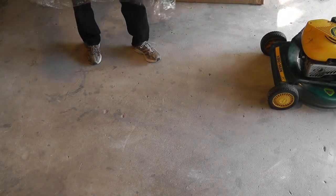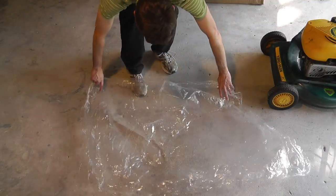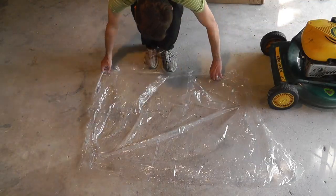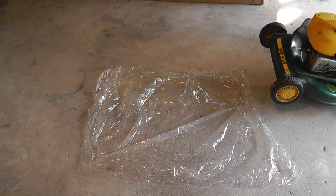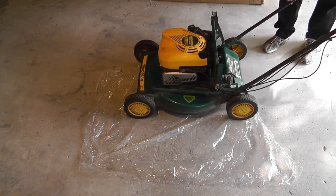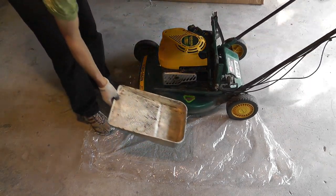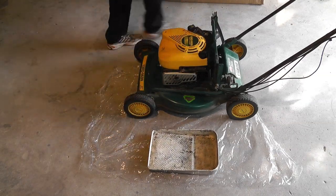Hello. Today I want to show how to change the oil of a push mower. The first thing I'm going to do is spread out this sheet of plastic. I do this just in case to protect the floor from oil stains. I also just ran the engine for about 2 minutes so that the dirt is floating in the oil and will be swept out with it.